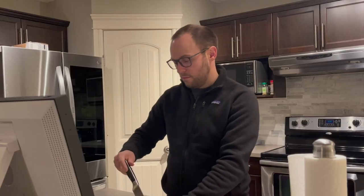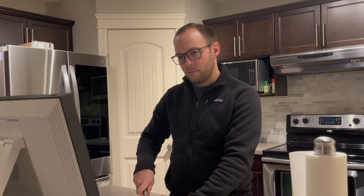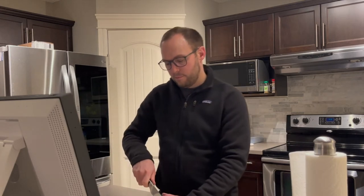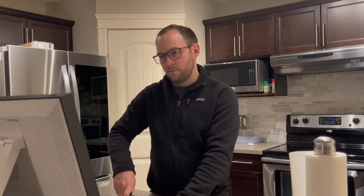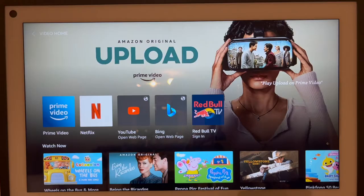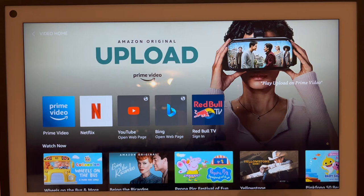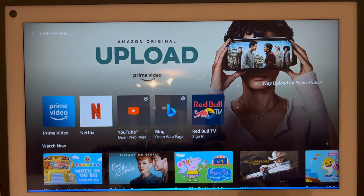Next up is media. Other than getting it to help you with household tasks, the second biggest reason people get these is for media consumption. We spend a lot of time in the kitchen cooking and preparing meals. There are a couple of ways to get video content on the Echo. First, you can select from one of the installed apps like Netflix, Prime Video, or Red Bull TV — these are the only apps natively supported on the device. On the video homepage they have YouTube listed, but it's kind of a hack — it's essentially just opening youtube.com since Amazon and Google haven't worked out a deal to put YouTube on the Echo officially. The Echo also supports casting. The big service they're missing at this point is Disney+, and hopefully that becomes available soon.